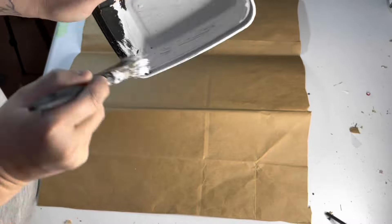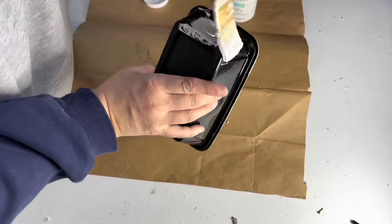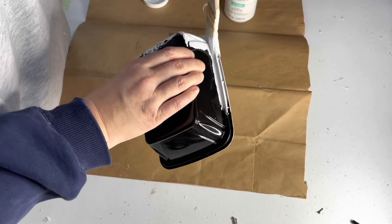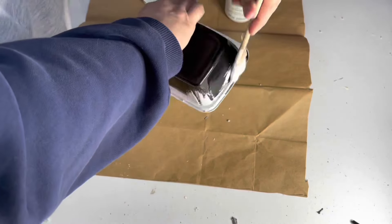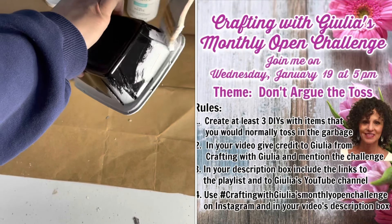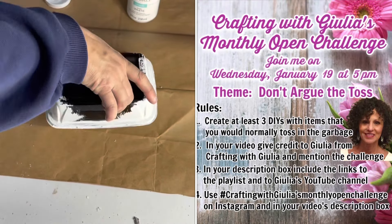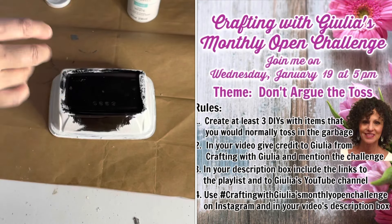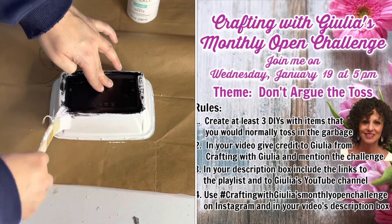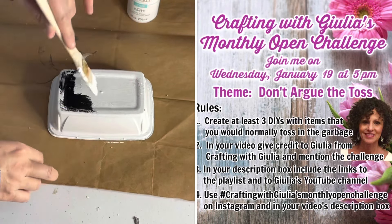Because the container is black it did take two coats on both the inside and the outside to get good coverage. While I'm painting, today's video is part of a monthly open challenge hosted by Julia from Crafting with Julia. This month's theme is Don't Argue the Toss, so all of my DIYs today will use items people would normally throw away. I'll have a link to her channel and the playlist in the description box below.